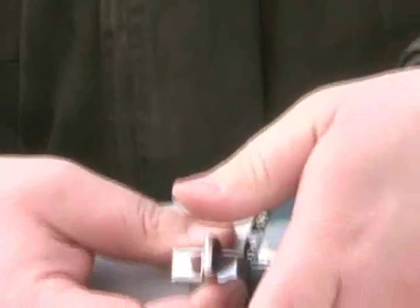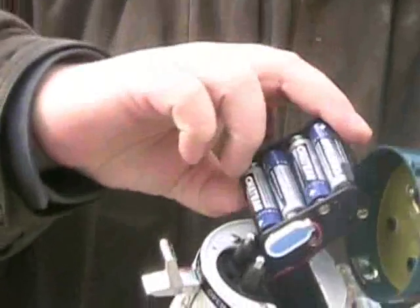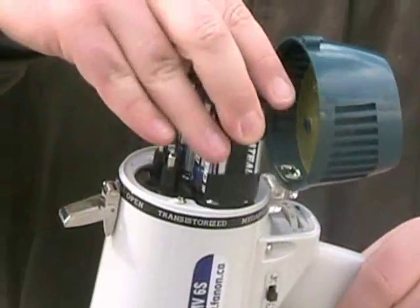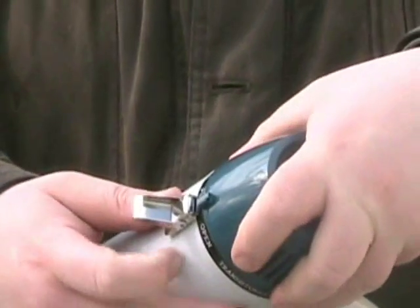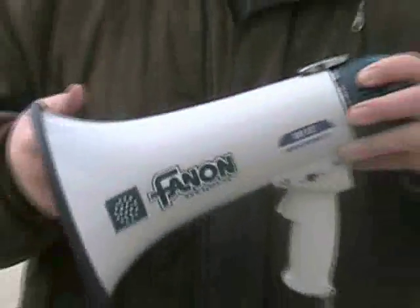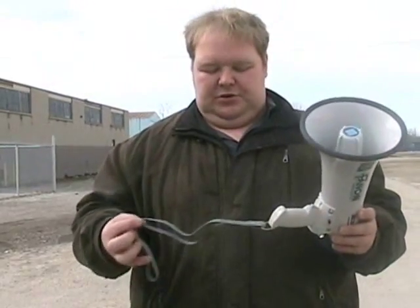Just undo this buckle here and it opens the battery compartment with 8 AA batteries. You can use either regular or rechargeable batteries. It's quite a bit lighter because of the lighter weight of the batteries. This megaphone also includes a carry strap.